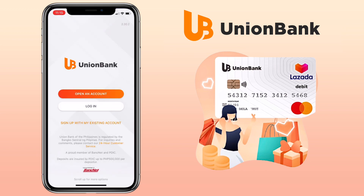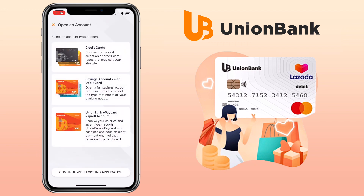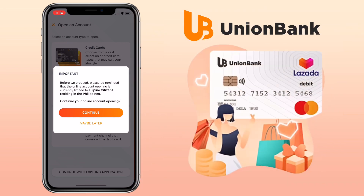Click on 'Open an Account,' then select an account type to open. Click on 'Savings Account with Debit Card.' Please be reminded that the online account opening is currently limited to Filipino citizens residing in the Philippines. Click Continue and select the savings account type to open.